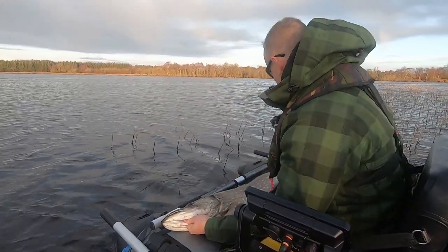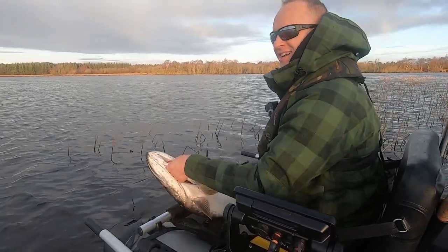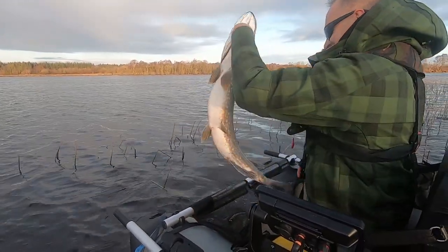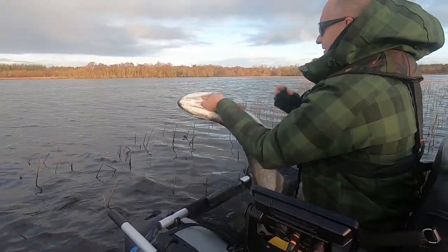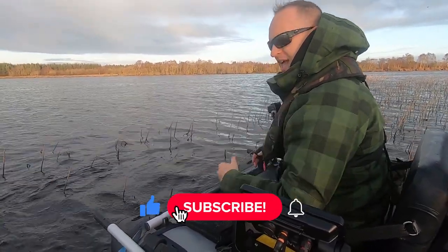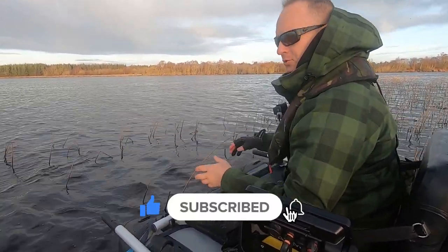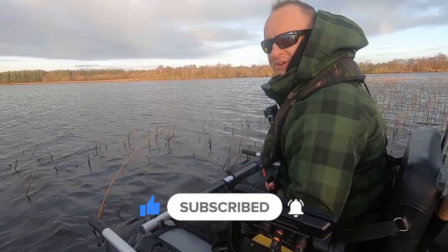This pole here is a meter long and that fish is 101 centimeters. I wanted to do a gentle release but she wasn't waiting for it.